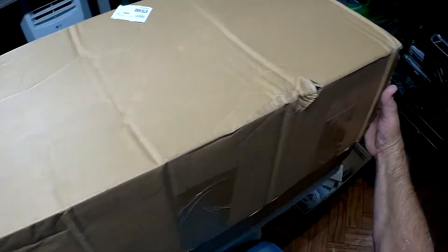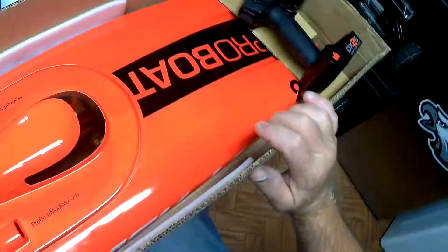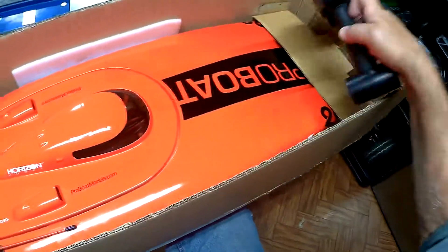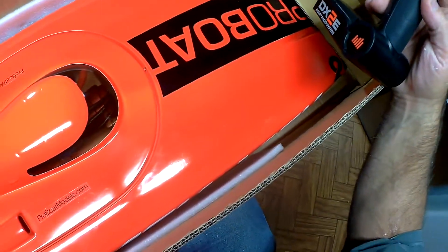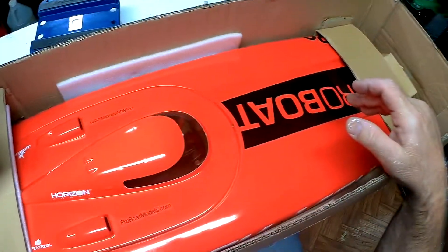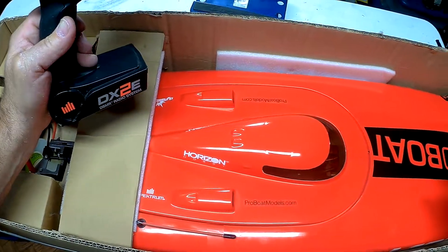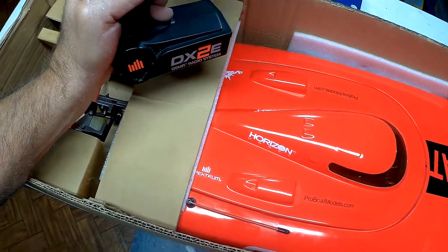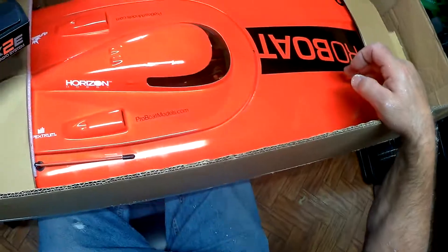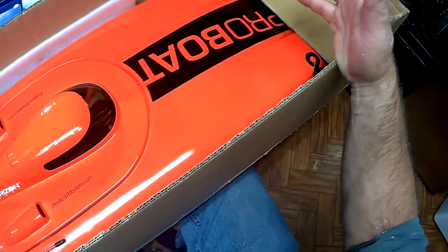All right YouTubers, we got an unboxing. I told you if I kept getting rained out at my bash spot I was gonna have to get a boat, so I went and got a boat. Never had one, so I just went all-in. This is the Pro Boat Blackjack 29. They're up to the v3 version now. This is one that the guy — he was into boats, had a bunch of them, and he built this one, so it was just a shelf queen. He said he moved into a smaller place so he let it go.